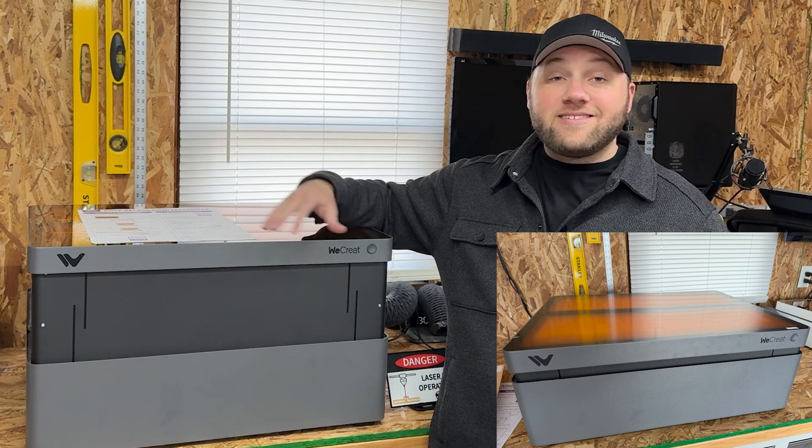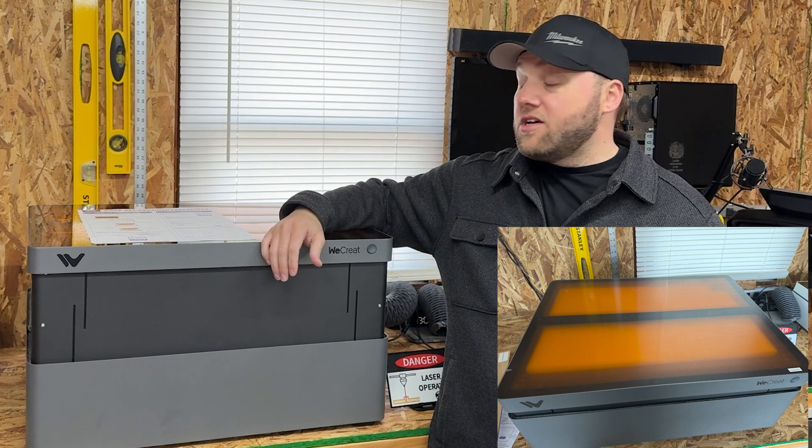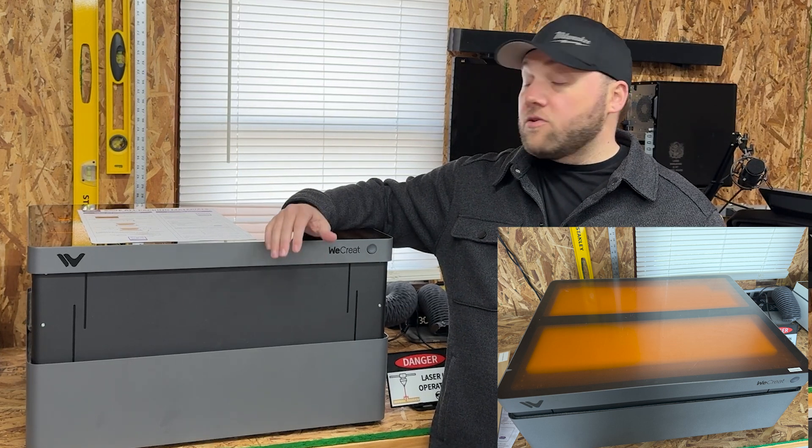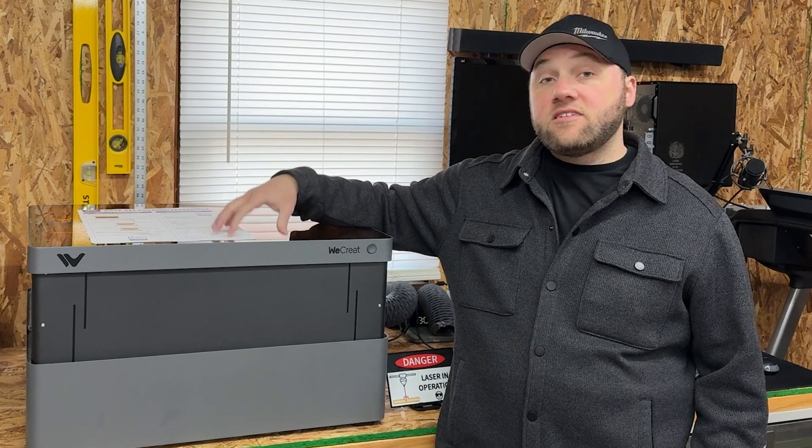The Vision before this one has the exact same setup as that Vision, so if you want to see that, check out that other video. Let's jump into the details on what's different with this one.